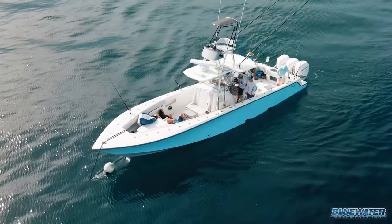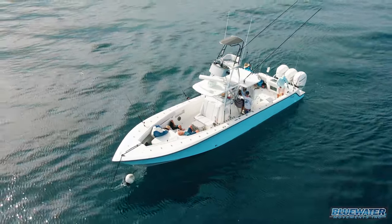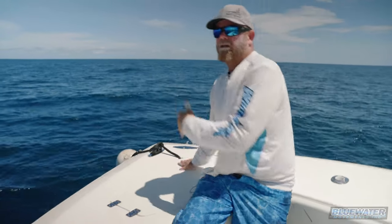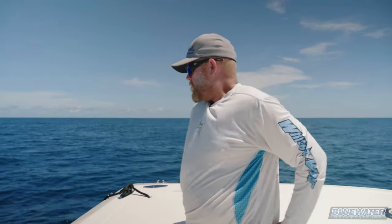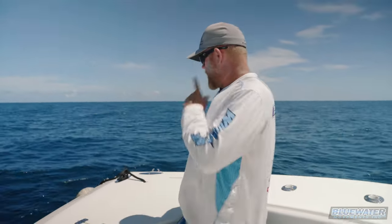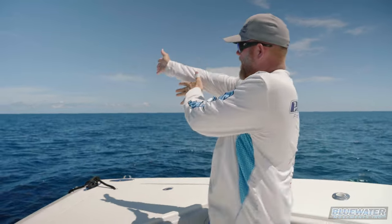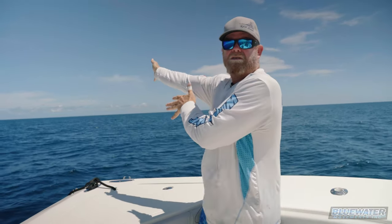Drop the ball and let it go in the water like that. When I'm pulling the anchor I like to pull the line out of the chock, just because a lot of times those are just screwed in, not necessarily always through-bolted. So now what we're gonna do is I'm gonna go back and start the boat.